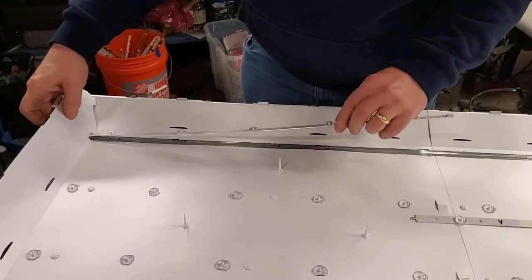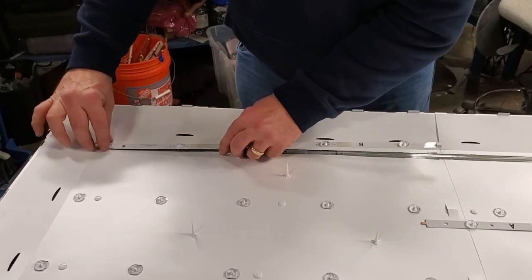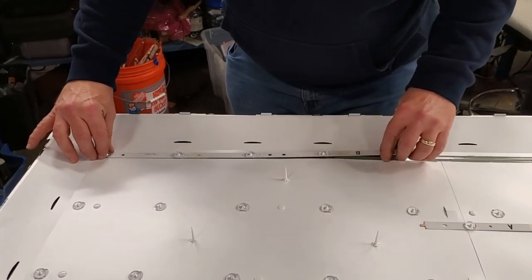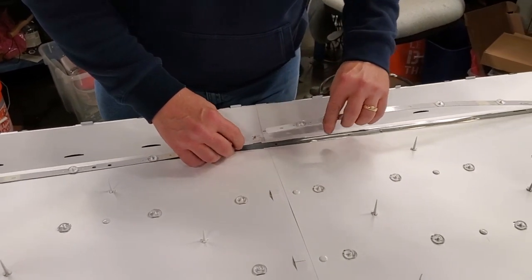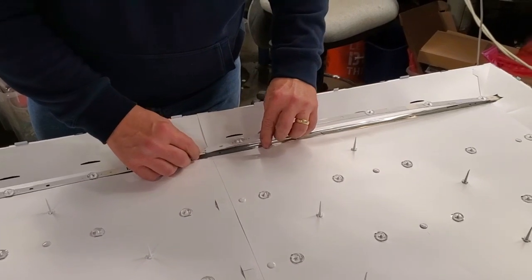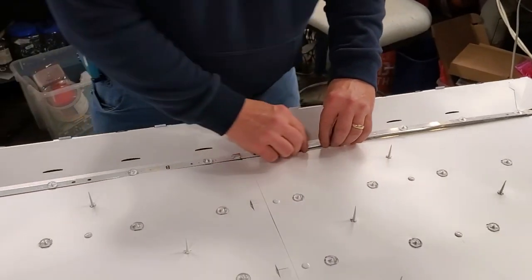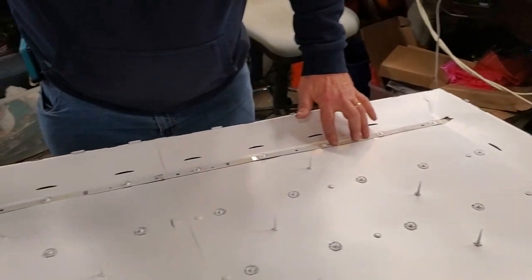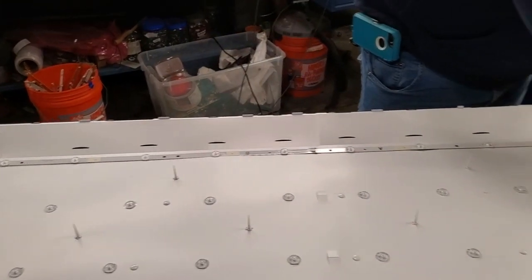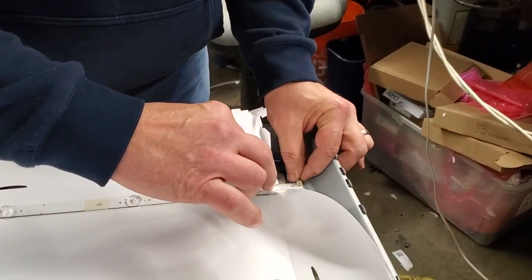Align the replacement LED strips into position on the chassis and the double-sided tape. Then firmly press them on top of the double-sided tape. Reconnect the power cable to the LED strips.